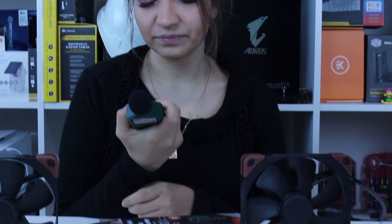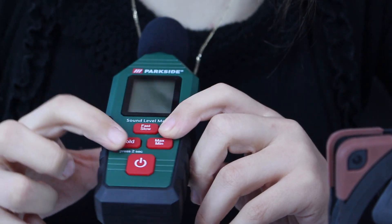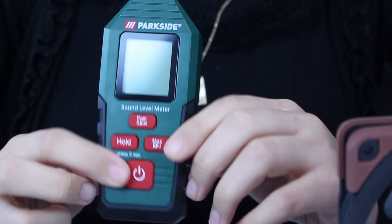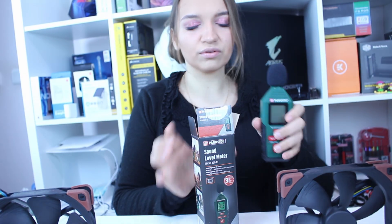Hello guys, this is the decibel meter from Parkside — it's green and looks like a microphone, but it's not a microphone, don't sing on it! It's just a decibel meter. Here you have fast or slow measuring, maximum and minimum. You press here for two seconds, and here is the on and off button. Pretty simple — just four buttons.